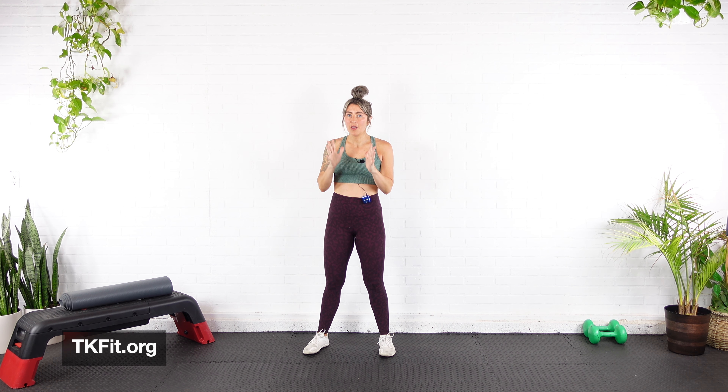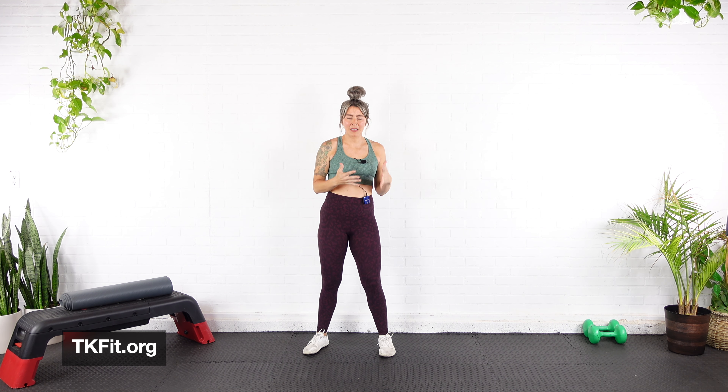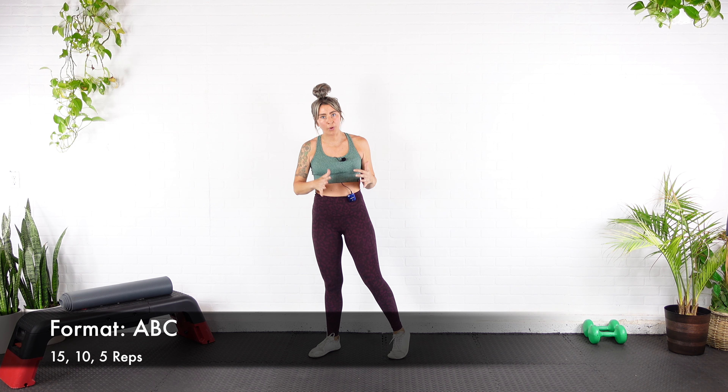What's going on my friends? Today I've got a glute building workout for you. This is a descending reps workout and it's going to be really fun. It's a really interesting way to train and I've kind of gotten obsessed with it when it comes to training glutes. So I hope you guys like it too.